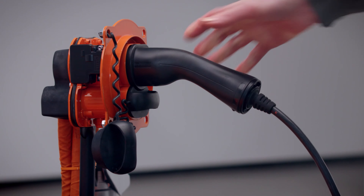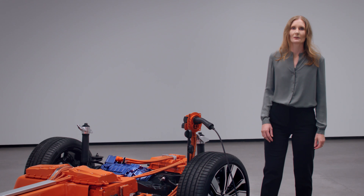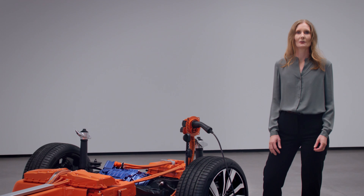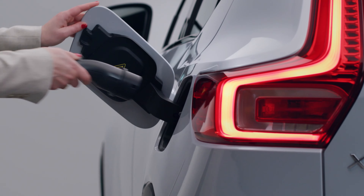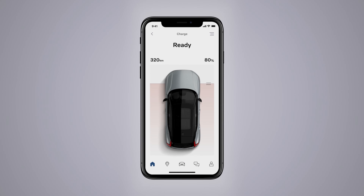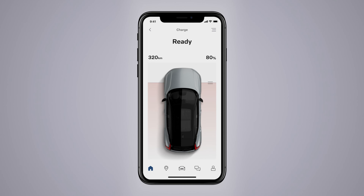When you need to fill up the XC40 Recharge, it goes quick and easy. At the 150 kW fast charging DC station, for example, you can fill up the battery from 0 to 80% within around 40 minutes. And if you charge at home, you can charge the battery easily overnight with a three-phase wallbox. The Volvo On Call app gives full control of battery status and charging.